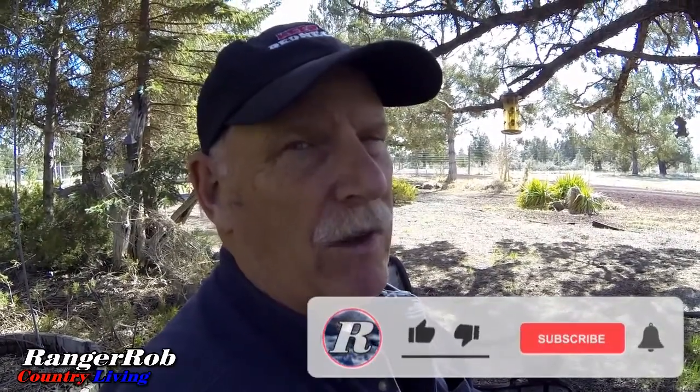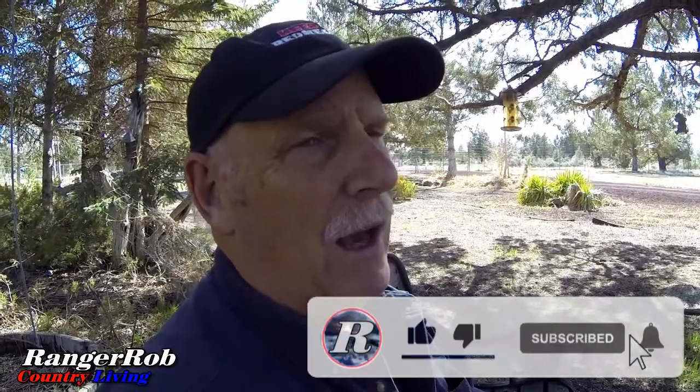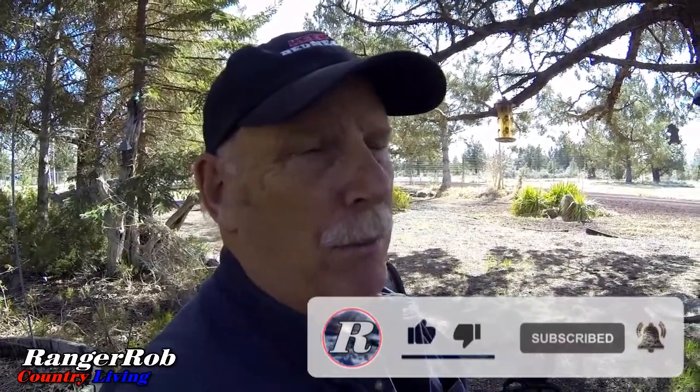Thank you very much for watching. Please make sure you like, subscribe, and share our videos — that's where it really helps us. Don't forget, you can get the Ranger Rob Poopy Bags, that helps our channel. We have the new hats — Keep on Rednecking. You'll see those in the description below if you want to order one. They're all at Amazon and it really helps us out.